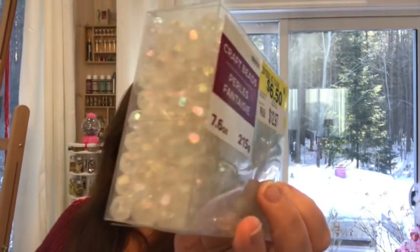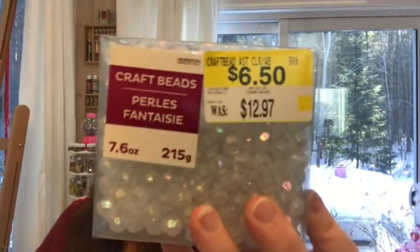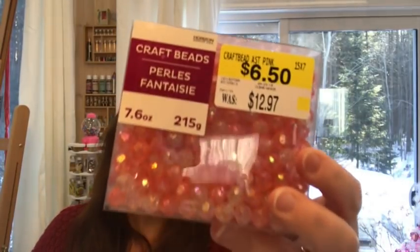They have these boxes of beads. I'm in Canada by the way, so the prices are higher for us than for our US friends. You get 7.6 ounces of these craft beads in different sizes. They're plastic, in cuter colors — silver and gold — and they were $12.97, on clearance for $6.50. You get quite a lot of these craft beads. I also got what they call fantasy pearls craft beads. These ones look like glass but they are plastic, also $6.50. I got these pink ones that were also on clearance for $6.50. They had other colors but I limited myself to that.